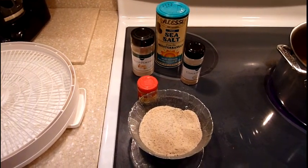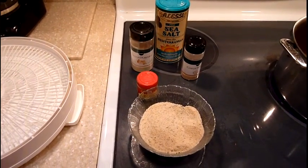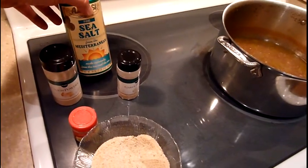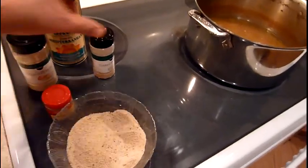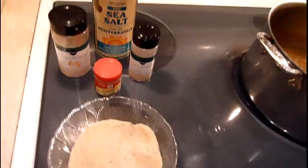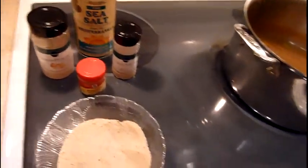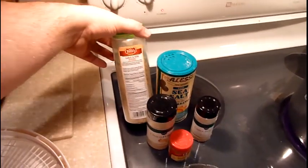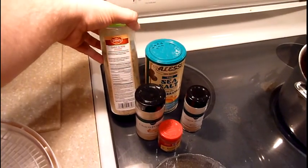Here's what I'm using for the bouillon cubes today: fine sea salt, onion powder, garlic powder, poultry seasoning, and also some garlic and herb seasoning — I don't know if you can see it — it's made by Tones, I got it at Sam's Club.